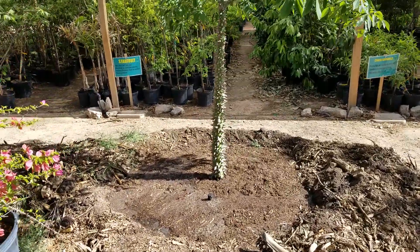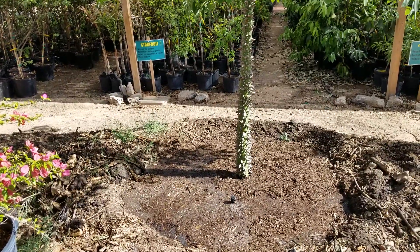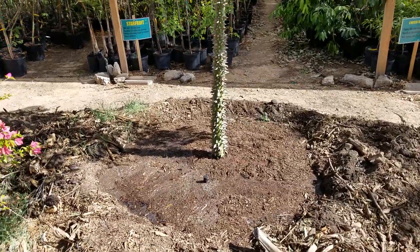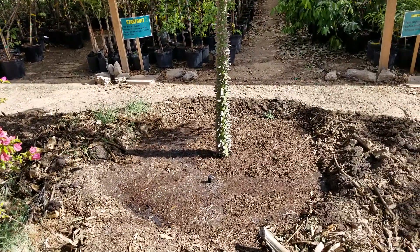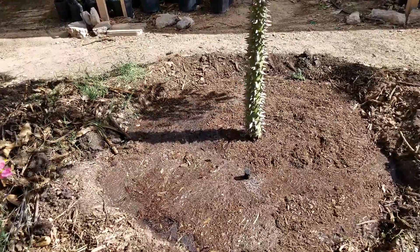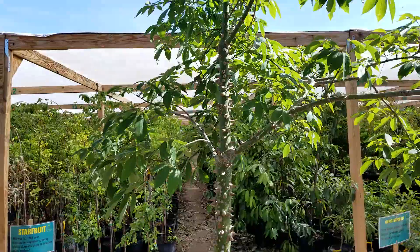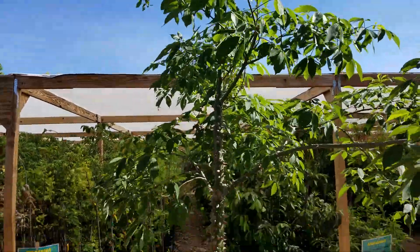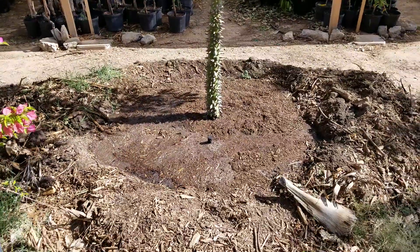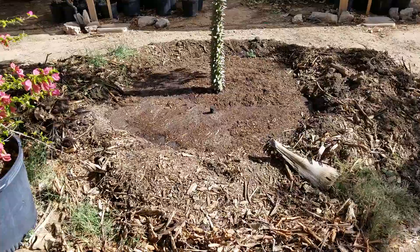An important tip to remember when planting newly planted trees is watering — specifically the large volume of water they're going to want. You can see here we planted a silk floss tree this afternoon. You have to remember that underneath the ground here in Phoenix, it's been so long — dinosaurs were probably roaming the earth the last time this soil saw water.